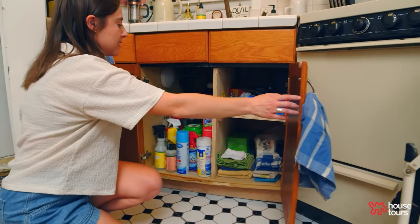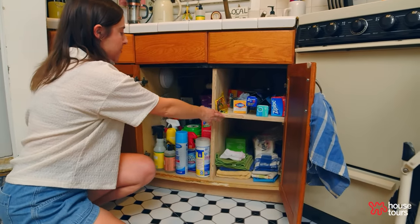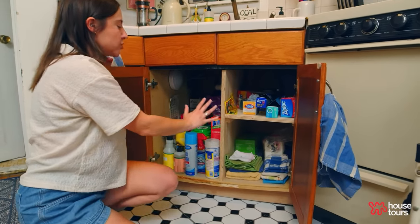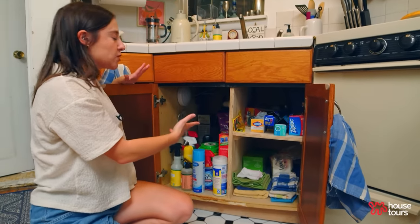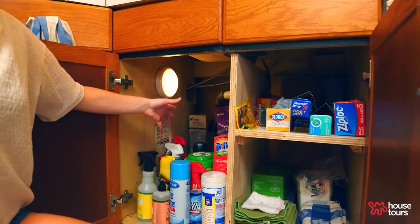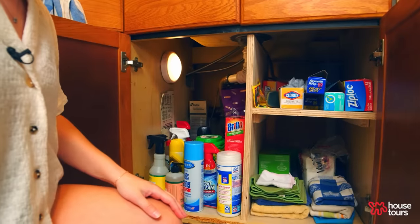I also added a shelf underneath the sink. This was all open before, which really just made everything look super disorganized. I also added a light in here to make it easier to find anything that I've put way in the back.